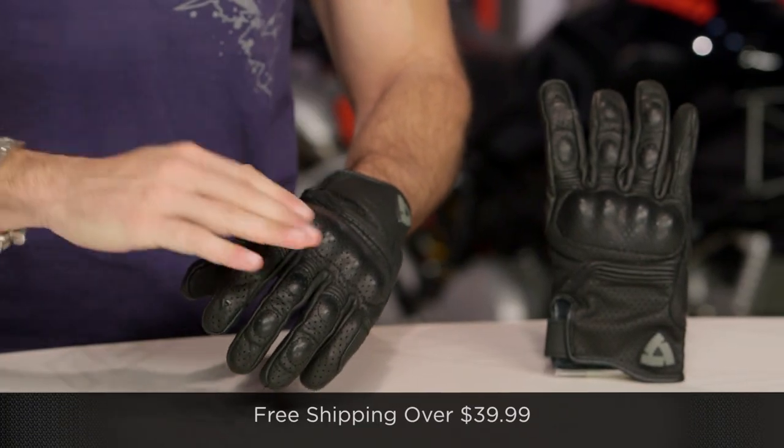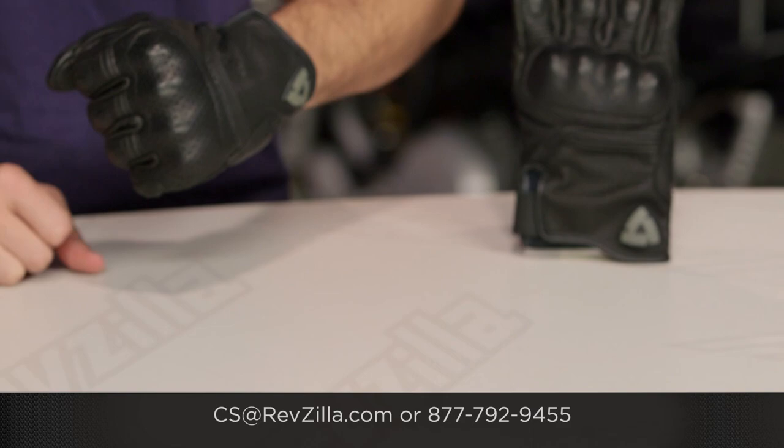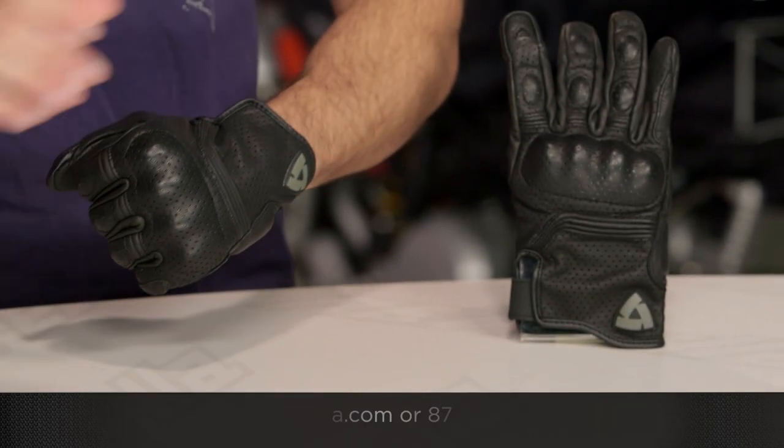The next step in your journey: click the info button on your mobile device or desktop, visit our product detail page at RevZilla.com, and read other rider reviews of the new Fly 2 — you don't have to take my word for it. As always, we'll ship for free over $39. If you want to talk to a gear geek, see us at RevZilla.com or call 877-792-9455. Thanks for watching our detailed breakdown. Subscribe to us on YouTube. I'm Anthony — we'll see you next time.